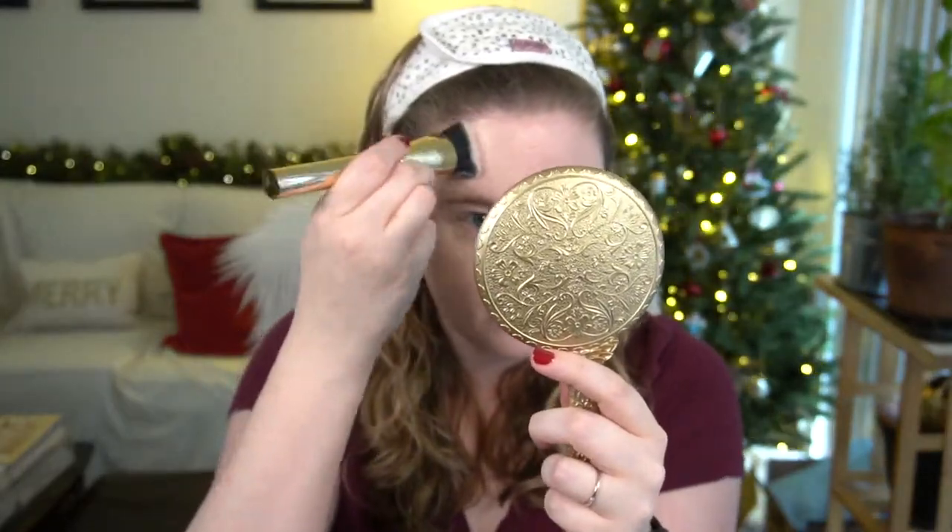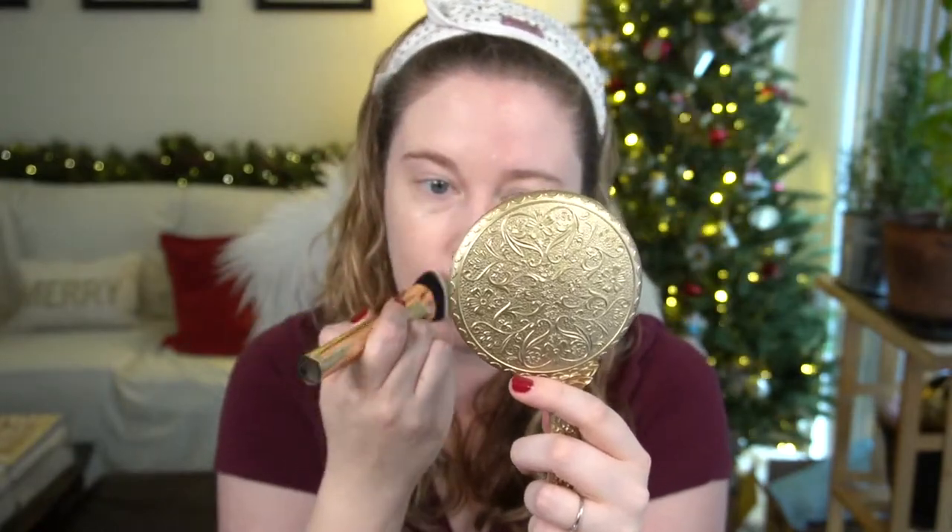I just applied the foundation on half my face so you can see the side with and without. This is on the lighter side — it's supposed to be buildable. I do have one little blemish, so we'll see how well it covers that. I'm going to try to build it up a little just to see the level of coverage.